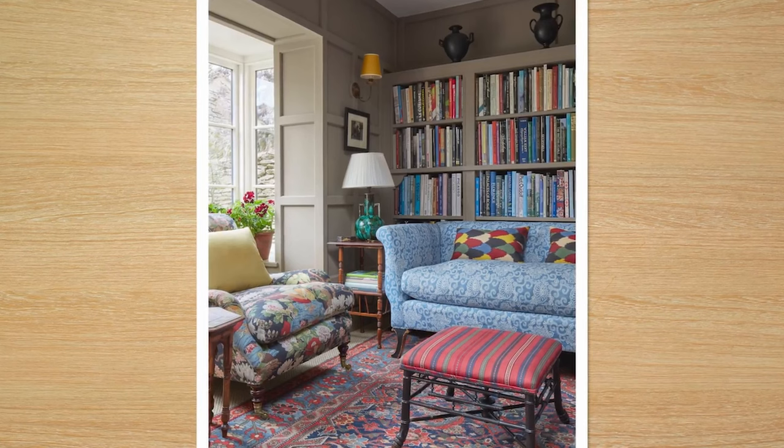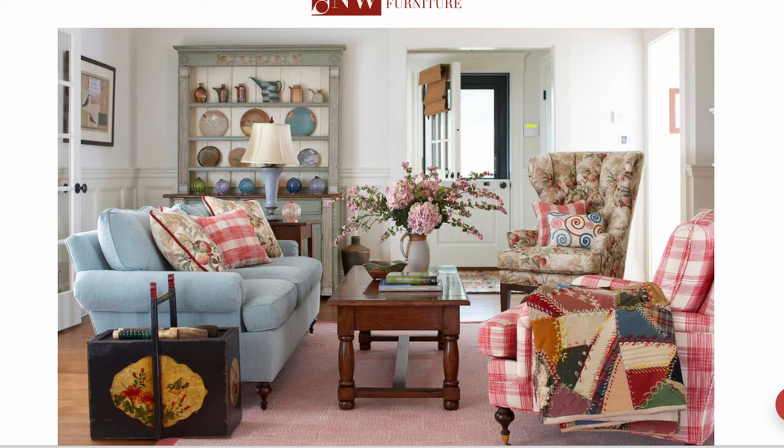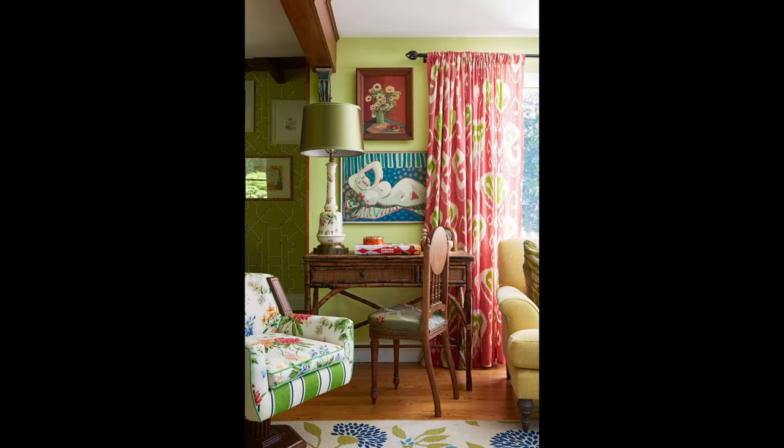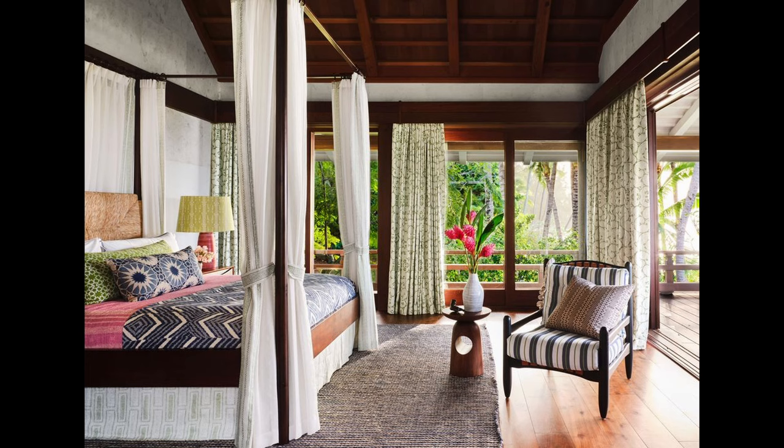Is it starting to get easier? As you look at rooms in the future with patterns, see if you can recognize those same five steps. Every one of these rooms uses those same guidelines: large-scale patterns, small-scale patterns, stripes and geometrics, solids. When you're identifying the colors used in the room, notice how the wall color is used, any interesting lamps, floral arrangements, or other objects in the room that pull out those colors from the Hero Fabric.